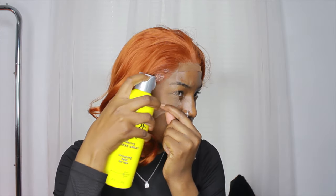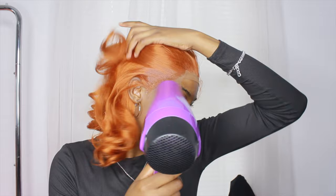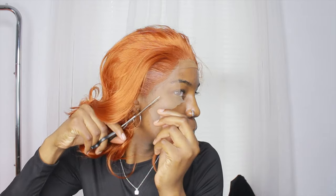With this wig, I forgot to pluck the hairline and it does kind of look like there's a lot of hair in the front — like it's obviously a wig hairline, not super natural. It doesn't look natural in the front because I forgot to pluck it, and there wasn't really that much room to do that with this wig anyway.